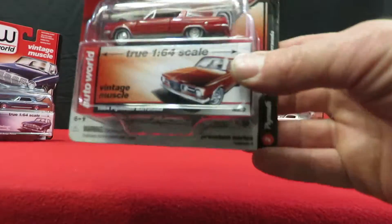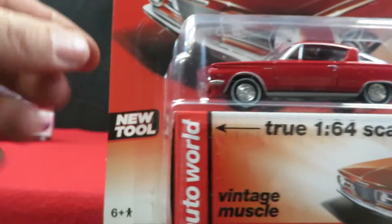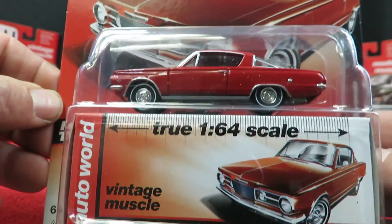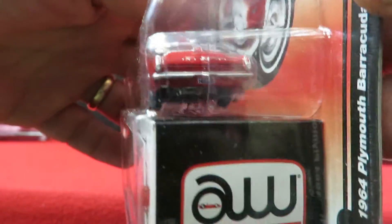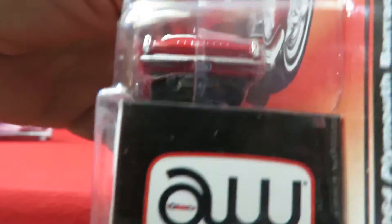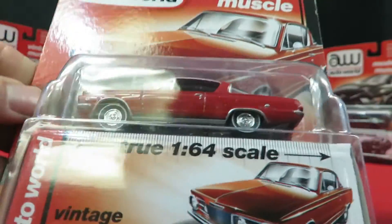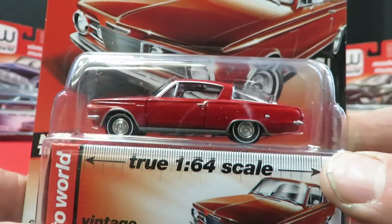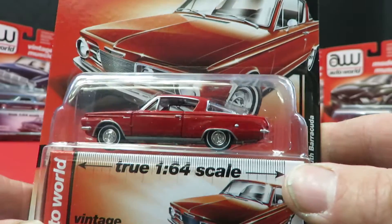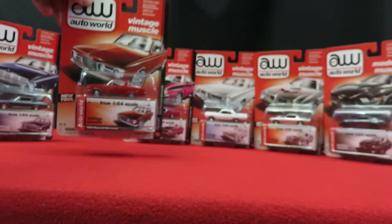Next we have another new tool — a '64 Plymouth Barracuda, also new for 2016. This one's red with a black interior. It's got a lot of chrome all around the glass, painted-in taillights on the back, and it says Plymouth across that rear tailgate. It's a nice casting — I'm not sure if there are any other die castings of the '64 year specifically.